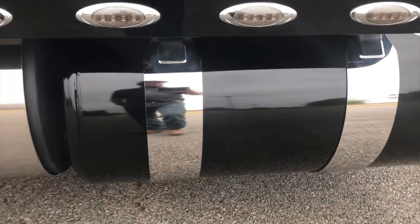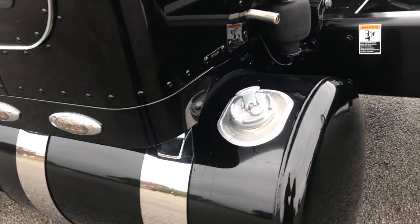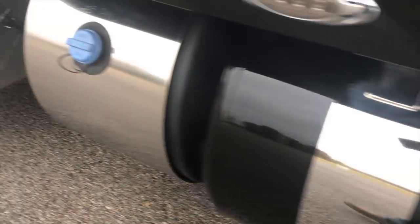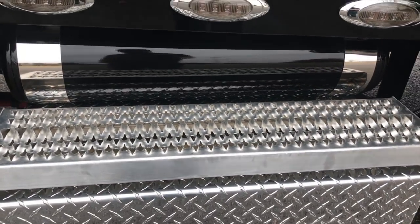Eight-inch custom tank straps on both tanks. Exhaust for the bunk heater. Painted the air tank and put the custom straps on that.